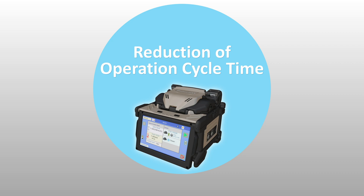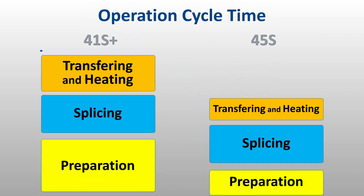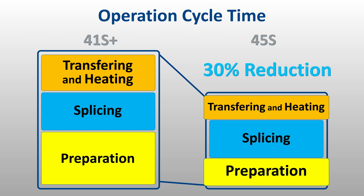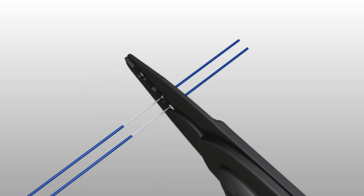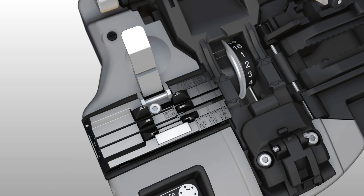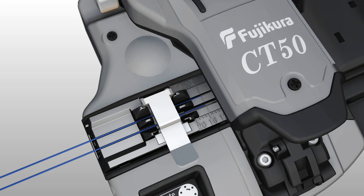The kit shortens operating cycle time by speeding up fiber preparation, loading fibers into the splicer, fiber transfer to the tube heater, and lowering splice protection heat time. To begin, two 250 micron fibers can be stripped simultaneously with the SS05 Fiber Stripper. Likewise, the CT50 Fiber Cleaver, fitted with a dual fiber adapter plate, can then cleave two fibers simultaneously.